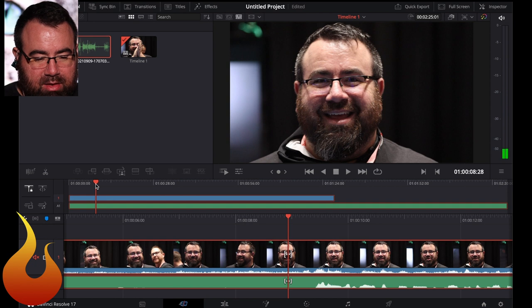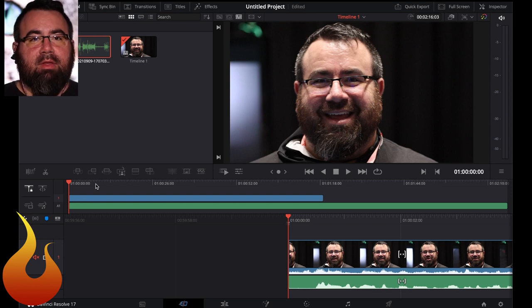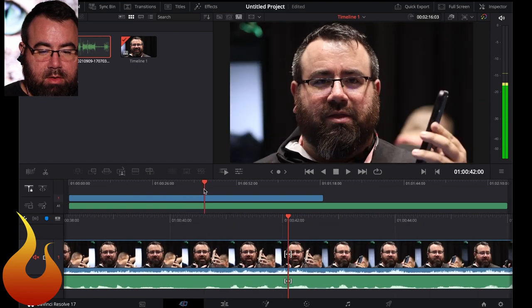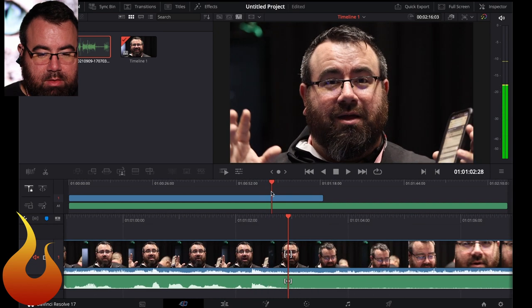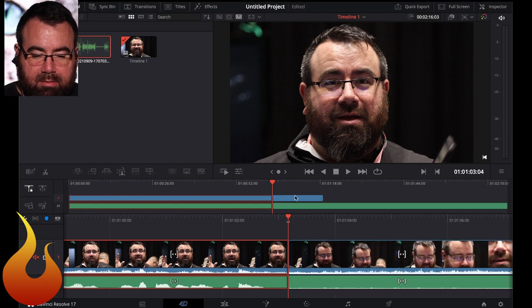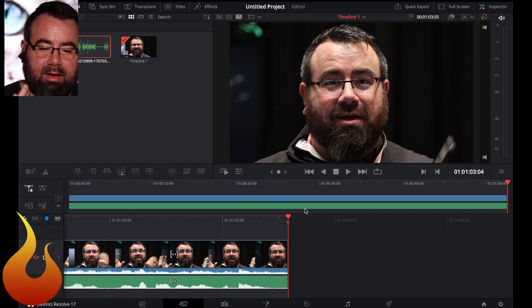Let's get past all this funny stuff here. I'm going to hit Command A to select all, Command B to cut, and then delete. So we've got the beginning of our video set. Let's go ahead and scroll to the end of our video. Command A, Command B, select what I don't want and delete. And boom — we've just cut down the beginning and end. Very, very easy.